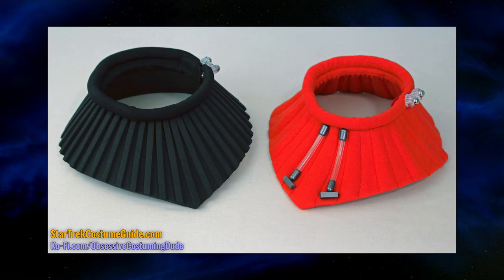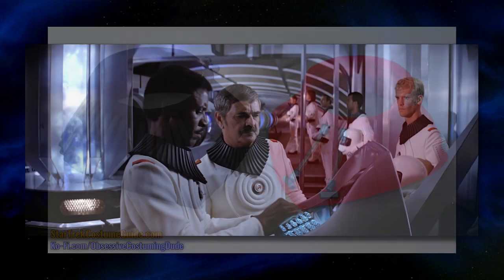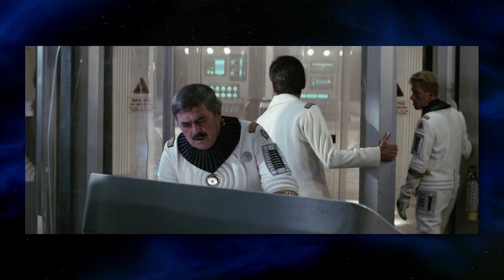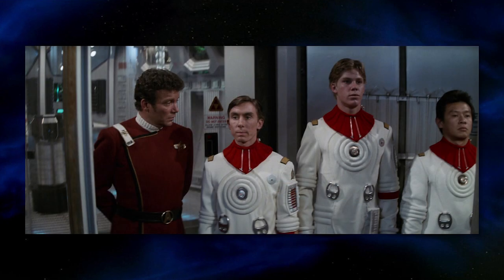In this video, I'll be showing you how to make the collars for the movie-era engineering radiation suits. We'll be covering both the black collars worn in the motion picture and by officers and enlisted crew in the Wrath of Khan, as well as the red trainee versions. This is the first in a four-part series in which I'll be walking you through each element of the entire costume ensemble.